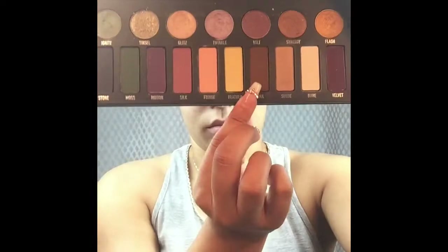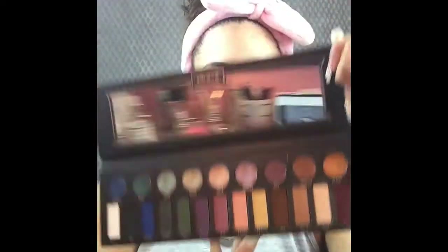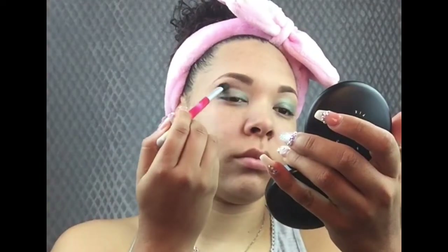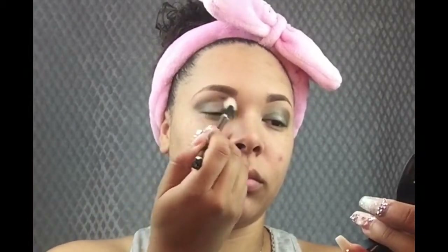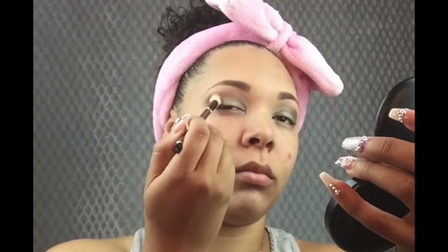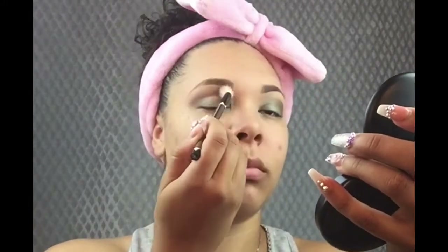Here's our Kat Von D Matte Eyeshadow Palette. I'm going to take 'oak' and apply that to the crease of the eye, taking it in as far as the inner corner. I'm making sure to put enough color on so that we can see it, but not so much that it's overpowering, because we are going for a blue eye. Now I'm going to take a clean fluffy brush and blend this out — blending was a big part of this makeup look, you cannot blend enough.